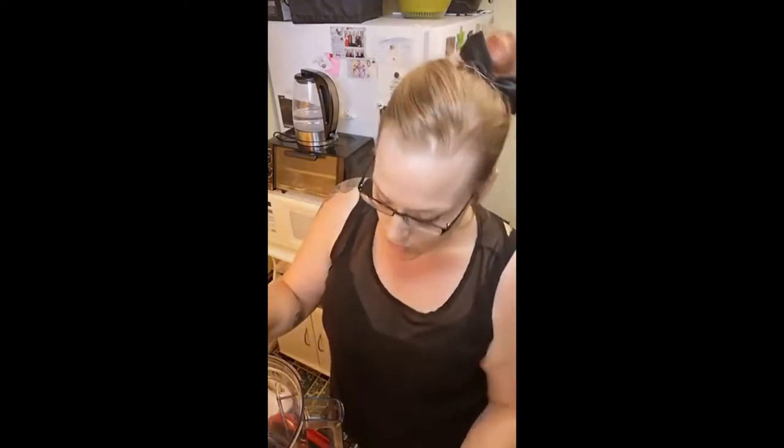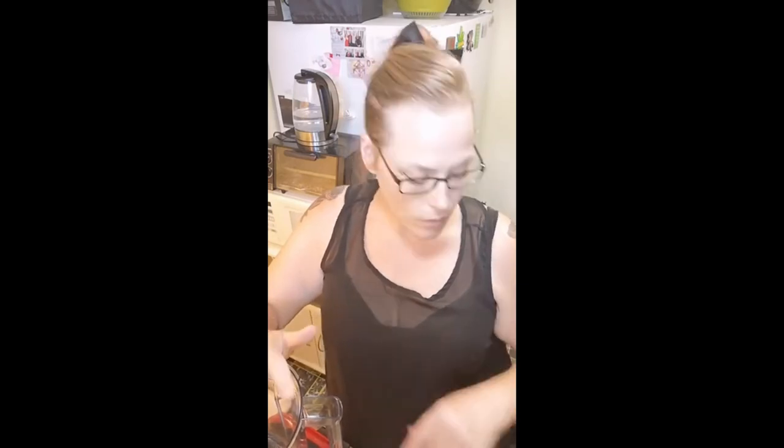We're going to put all this in a blender and blend it — it's going to blow your mind. The original recipe is from Lauren Toyota's blog called Hot for Food, but there are a million similar recipes online. If you tweak ingredients here and there it all turns out just fine, and even if you mess it up it's still going to taste good.